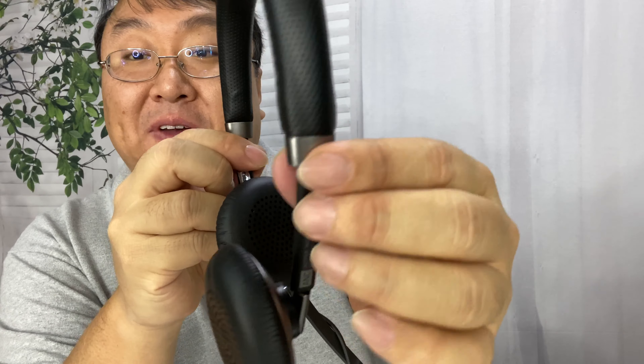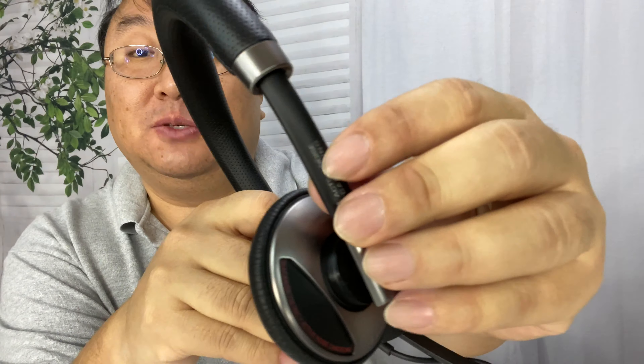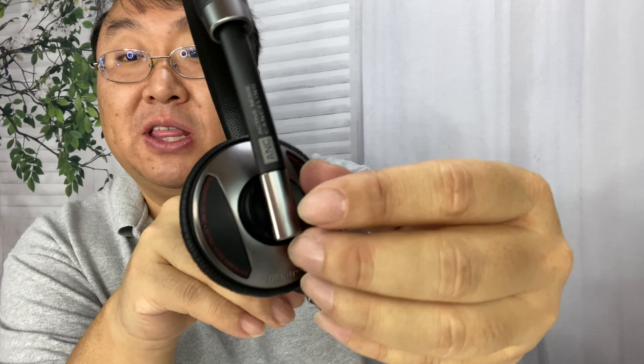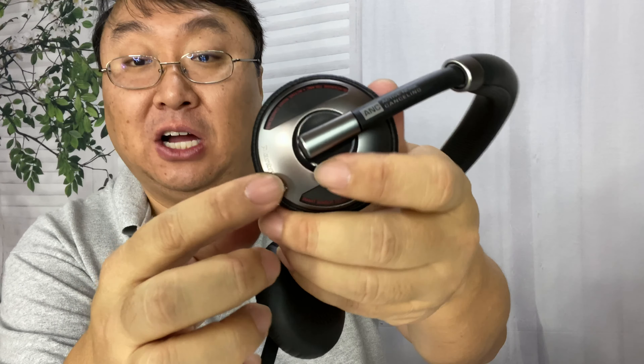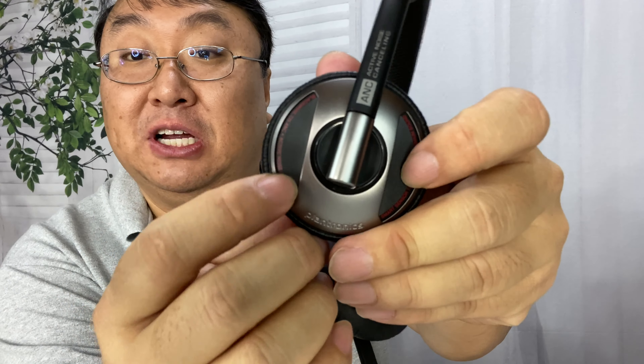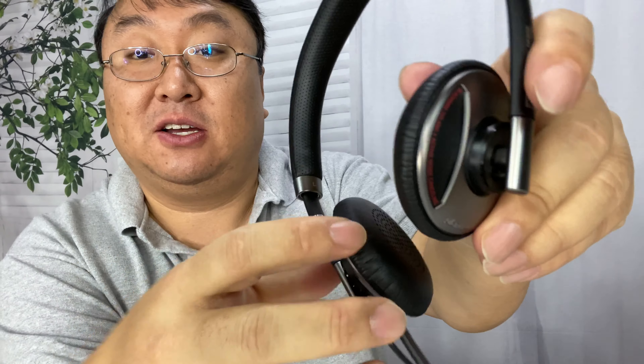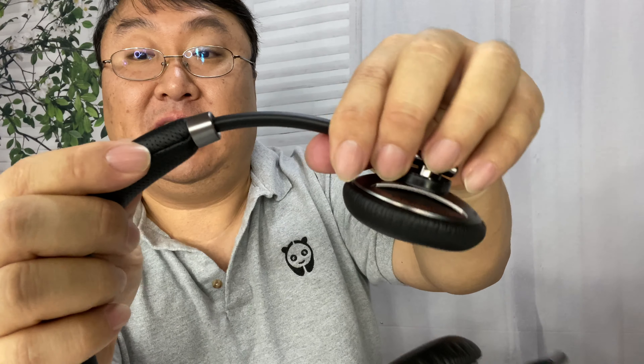Everything about it is kind of minimalist. You've got this gunmetal plastic for highlights, and then these black matte plastic arms that go down with a little more gunmetal plastic, so they look really nice. Even the ear cups are that gunmetal color. There are some peekaboo cutouts where you can see a textured plastic through there, and they slide very easily in and out.